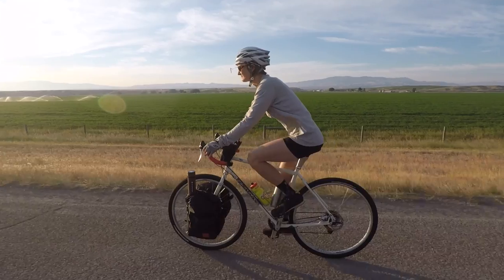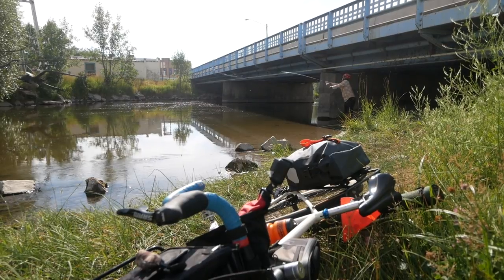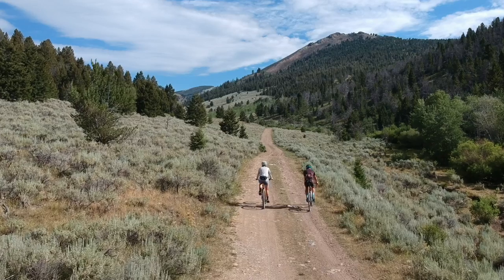Welcome back pathless peddlers, and if you're new to the channel and you're interested in things like bike touring, bikepacking, and bike fishing, then definitely subscribe. This channel is for you.